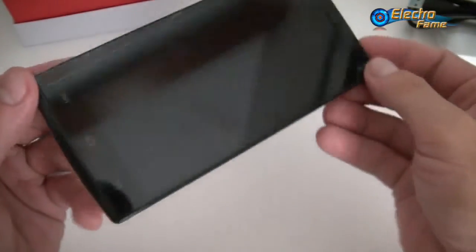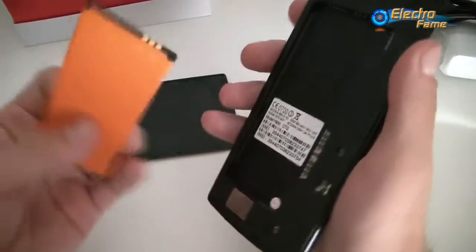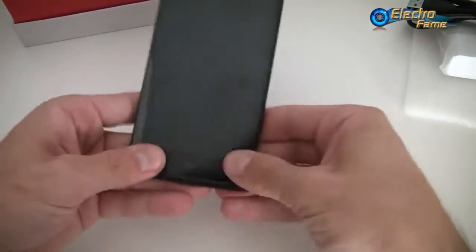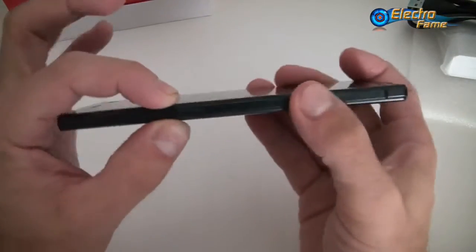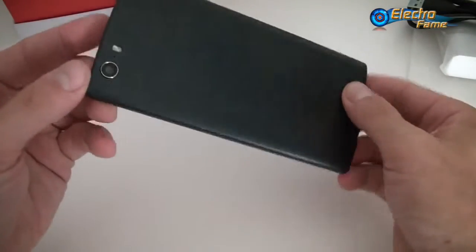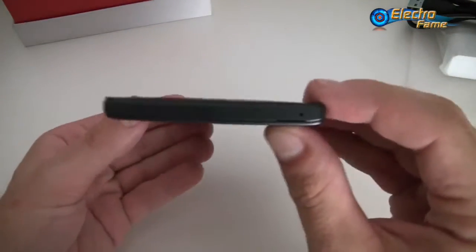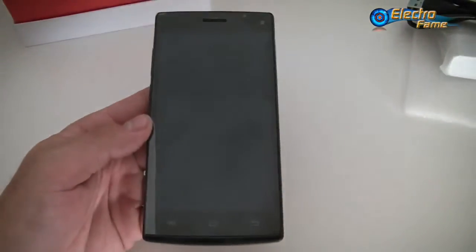Before starting it and going further, the weight of the smartphone is 146 grams, which is quite typical. The dimensions are 146 millimeters by 71 millimeters with a thickness of 7.5 millimeters. This smartphone is available in black or white. The shape is actually quite cool and unusual — it holds very well in your hands. Now let's get started and see what's going on inside.